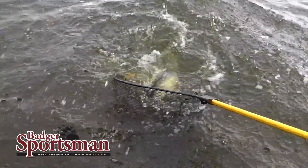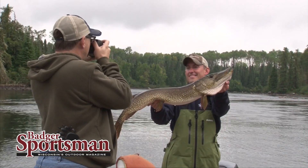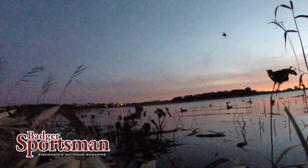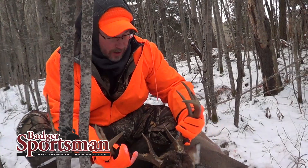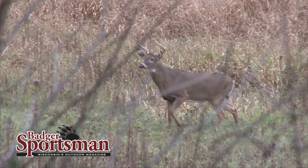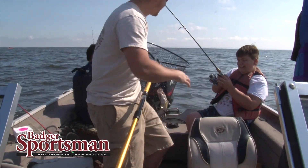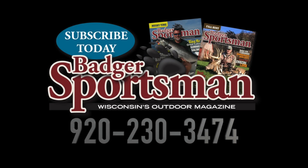Badger Sportsman Magazine is Wisconsin's outdoor magazine. Badger Sportsman provides the best Wisconsin fishing and hunting information written by local Wisconsin guides and professionals to help you put more fish in the live well, birds in the bag, and venison in the freezer. Go to badgersportsman.com or call us at 920-230-3474. Subscribe now and get our current issue mailed to you as a free bonus. Badger Sportsman Magazine, Wisconsin's outdoor magazine.